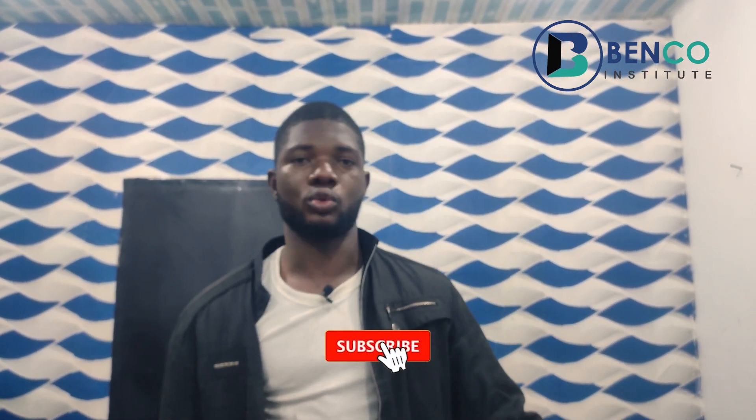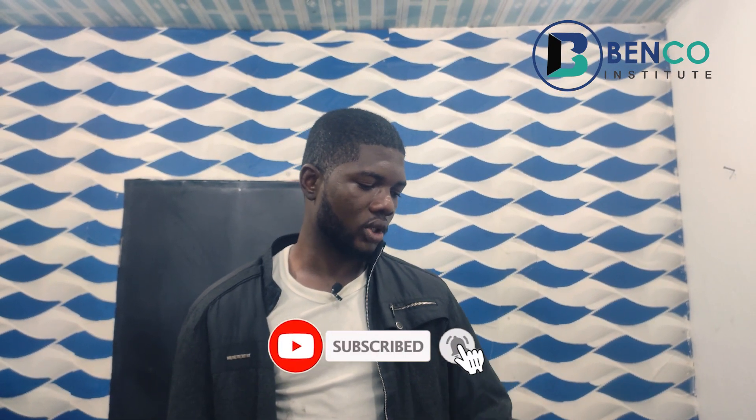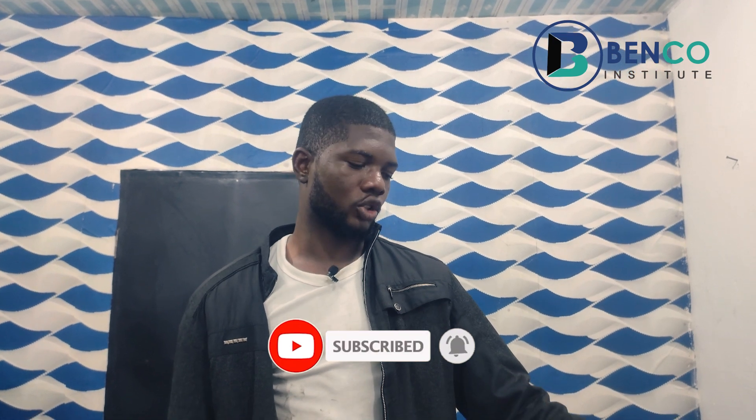If you haven't subscribed, please do well to subscribe to this channel where we post content about small generators. Please share this link with friends and family, and drop your comments below in the comment section. Until we meet in our next class, it's goodbye from us. Take care.